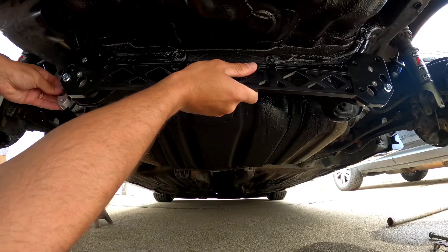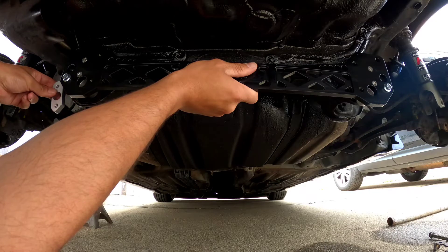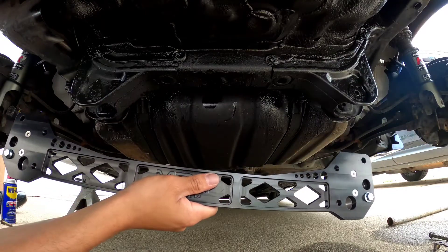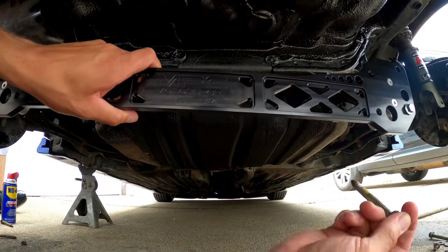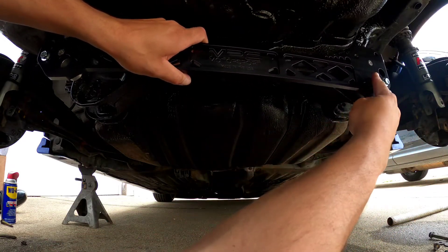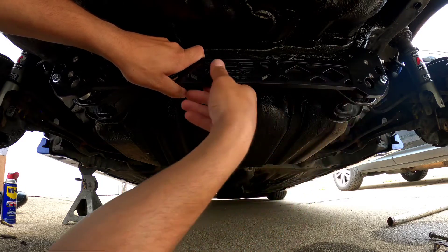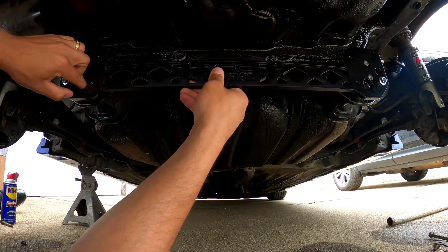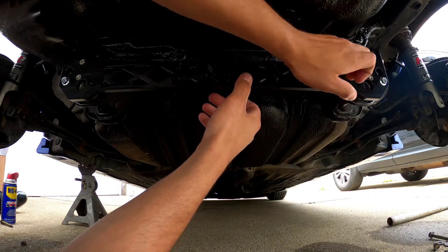From there you mount this bracket up to the frame and then bolt in the two bolts here to mount it. For now you can just use the OEM bolts to keep everything in place while you work.